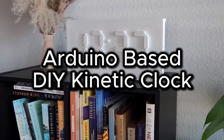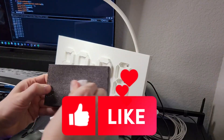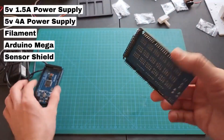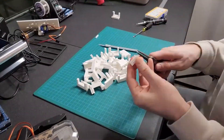Imagine if you can build a DIY kinetic clock using Arduino. This is a kinetic Arduino-based clock in which the clock counts by changing the displayed time mechanically. The project uses 3D printed components and servo motors to display the exact time.